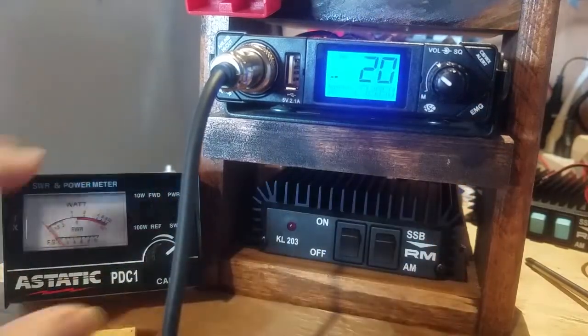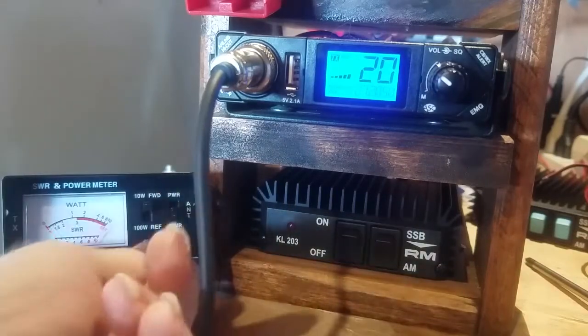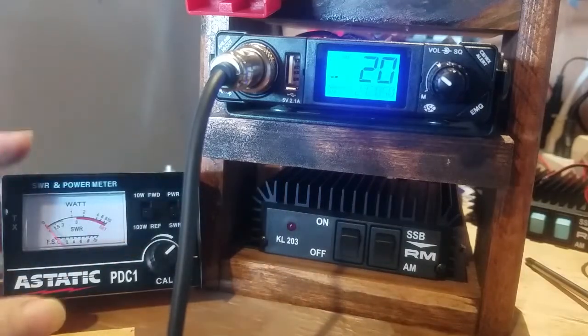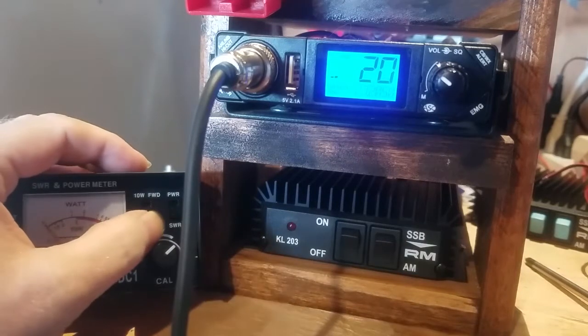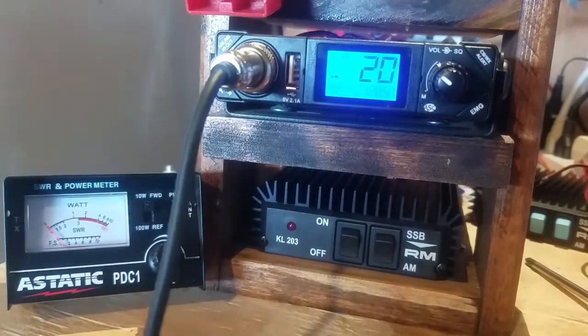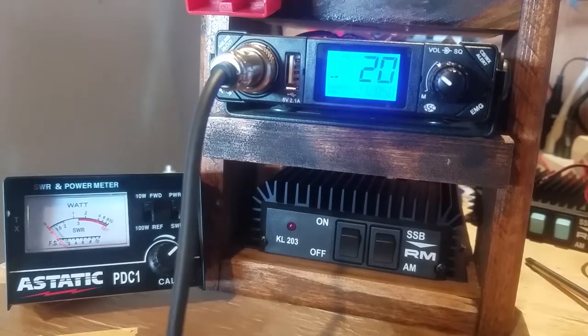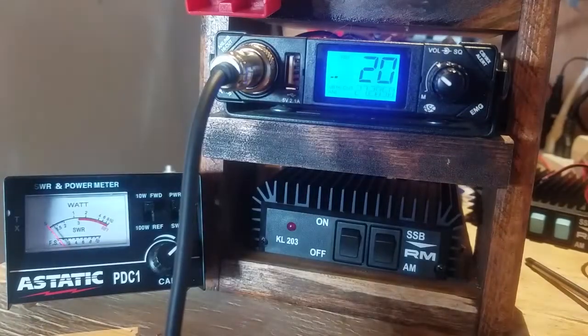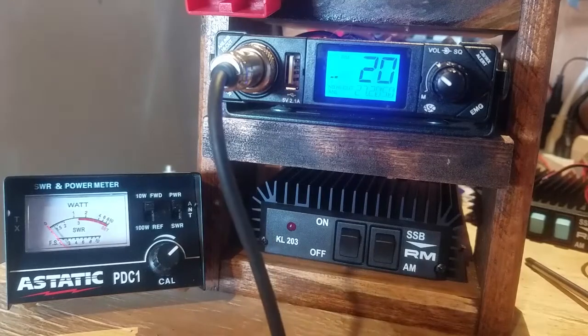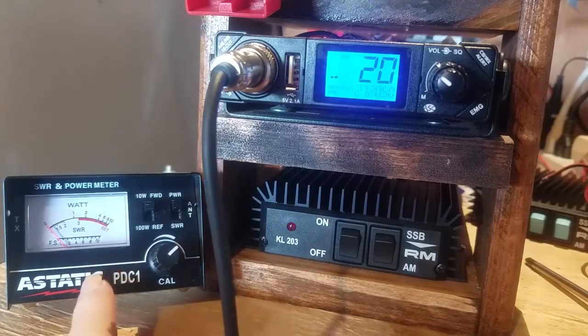Going to channel 19 — actually I'll go to 20, right in the middle. Set forward, get down to the set level, switch it back to reflection — about 1.1. Now I'm going to check power, so switch it to power and go to the 10-watt meter on this meter. Key it down — dead key is about 1.75 watts.